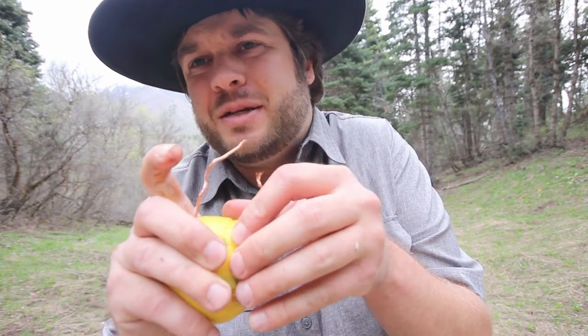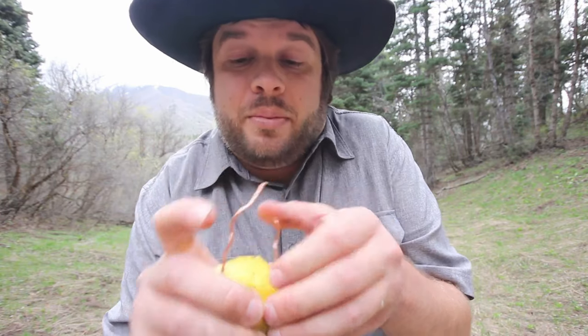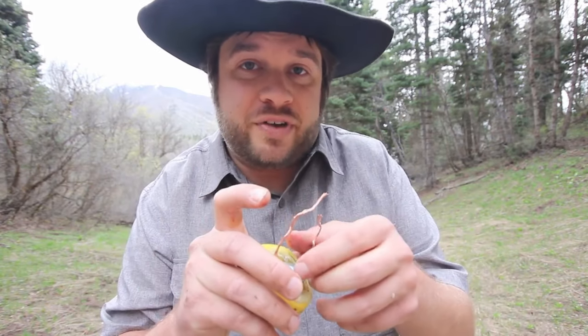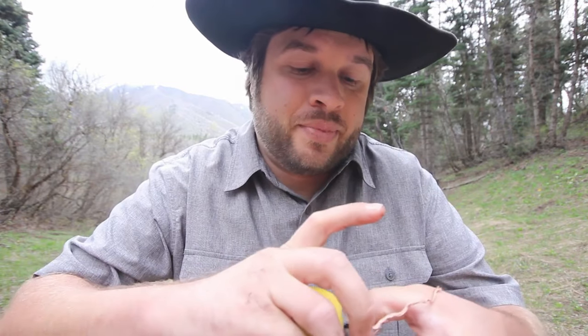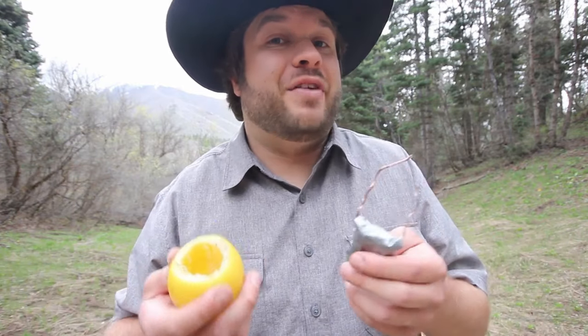Now let's take a closer look at this lemon. I didn't spend as much time on this lemon as the first one because it was for demonstration purposes. In fact, this lemon, as well as the first lemon I used in the first video, have batteries in them. They're not actually a lemon. The reason why a lemon does not work is because although it can produce some energy, it does not have enough power to heat up steel wool enough to cause a fire.